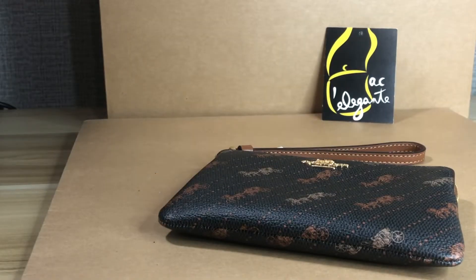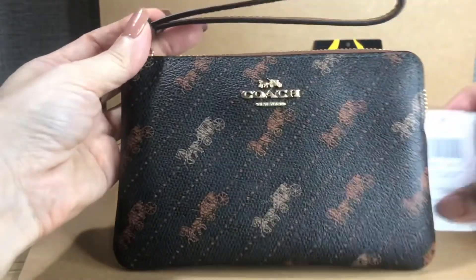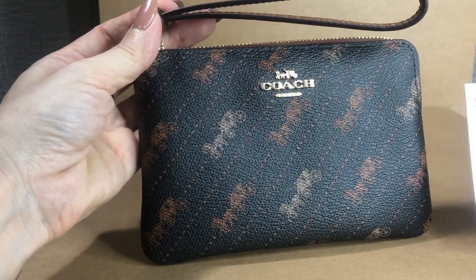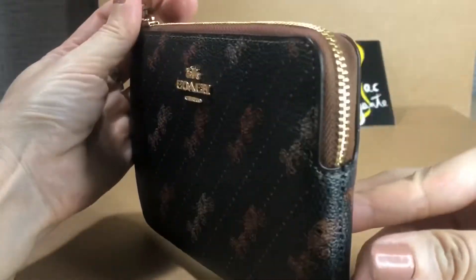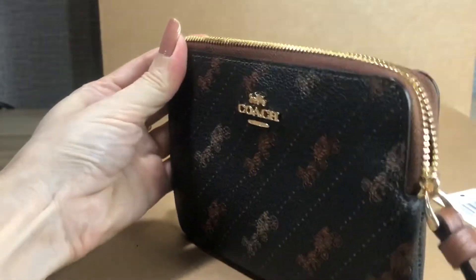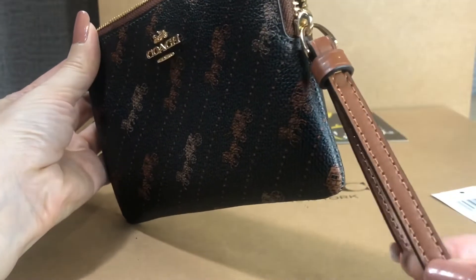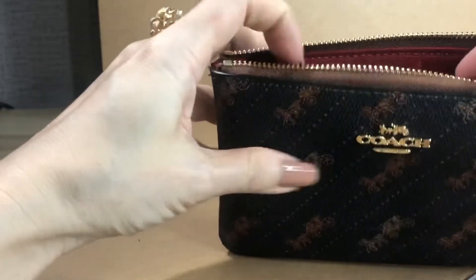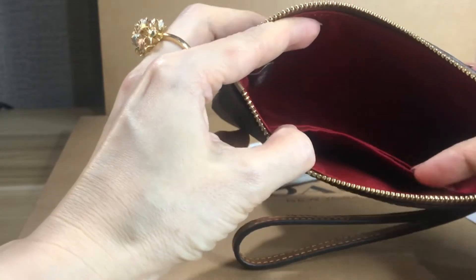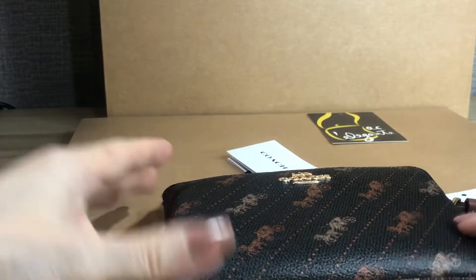Good day everyone, Pamela here. I'll be showing you this Coach wristlet corner zip — it's called the horse and carriage print. The color is black and the hardware is gold. It's called the corner zip, and the wrist strap is made of smooth leather. This is the back. Inside, the color is red and it has two card slots.